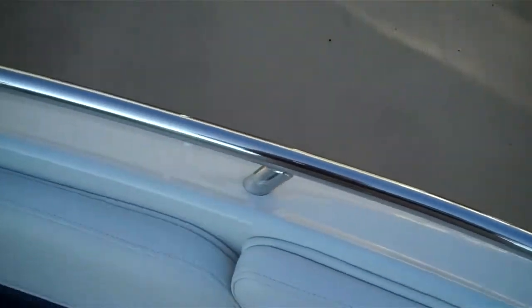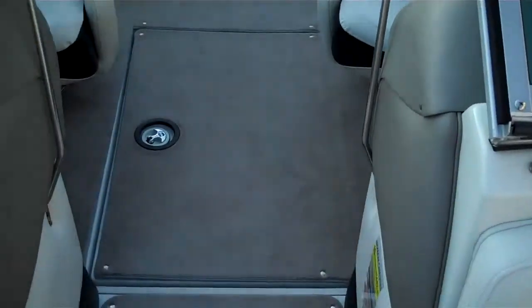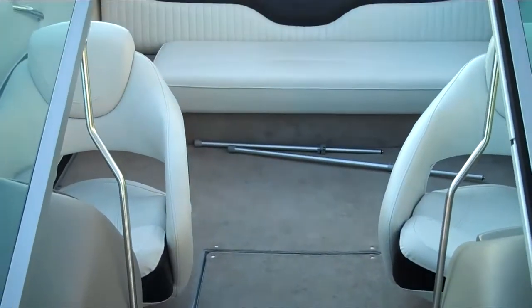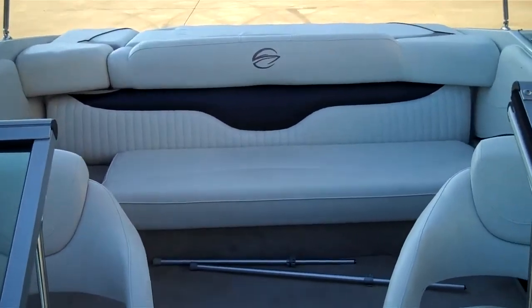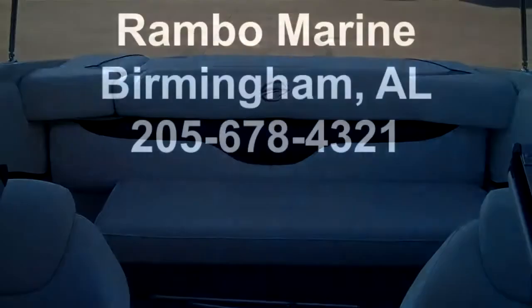So all in all, this is just a very nice, almost like-new 2011 21-foot Crownline with a 5-liter V8 engine. For more information, give us a call at Rambo Marine in Birmingham, Alabama.